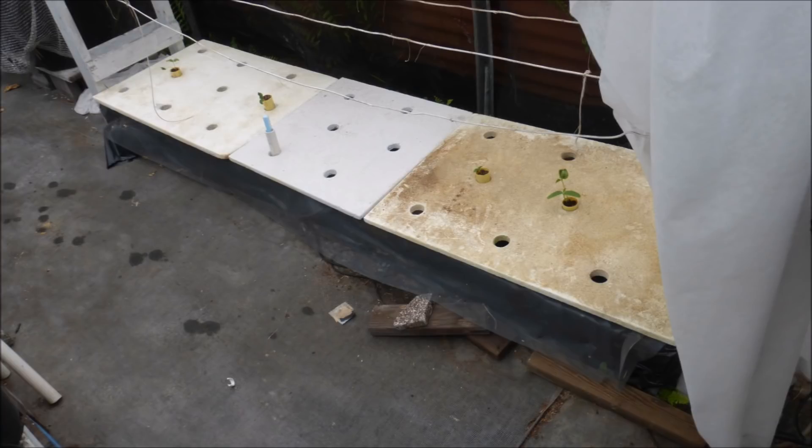Only four tubes are being planted for this 8 foot long tank. There are a lot of extra holes in the top covers which should be plugged — I'm feeling kind of lazy, so I'm just going to let it go. Notice the water level indicator, which shows that there are about two to three inches of nutrient solution in the tank.